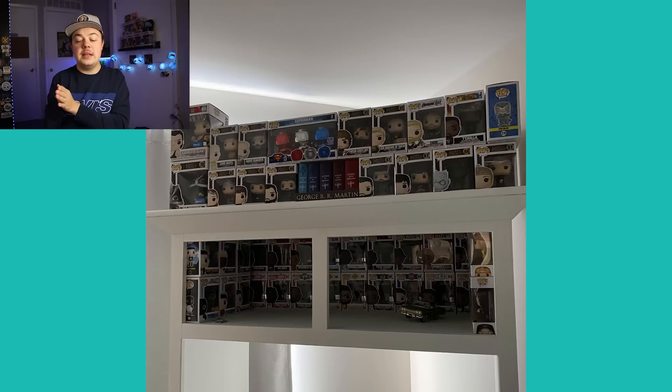This one is from Austin. It looks like he's just using something that was already in his room — I don't think he built this. It looks like a built-in shelf or closet space. That's another really cool idea: take advantage of maybe closet space, little awnings, or shelves already built into your room. From what I can tell, he uses it very well. Great job, Austin.